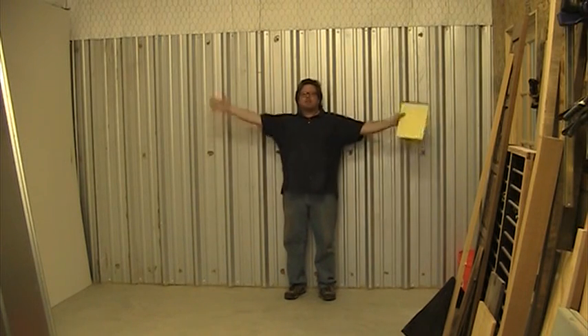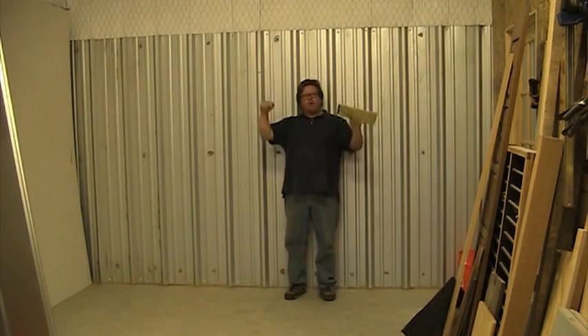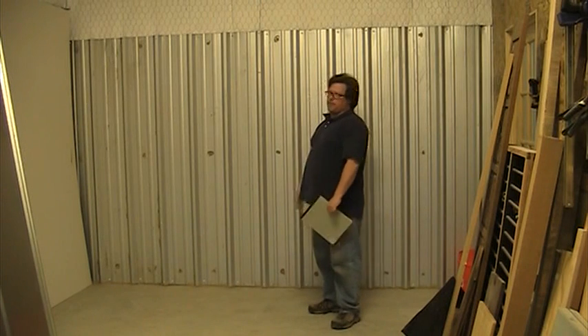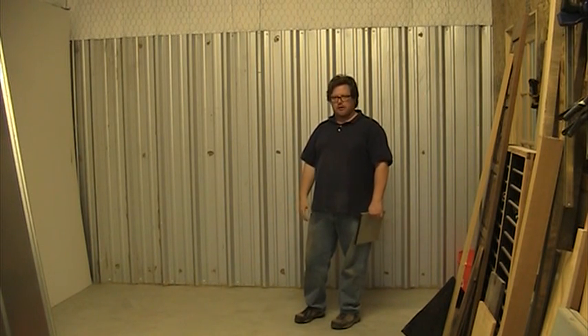If I just had shelving right here it would be a lot taller than it is wide and that would fall over. So when you're designing your own system, take that into consideration. If at all possible, anchor against a wall. But this is a rental unit — this wall isn't very stable and I'm not going to invest money into reinforcing it to anchor against.